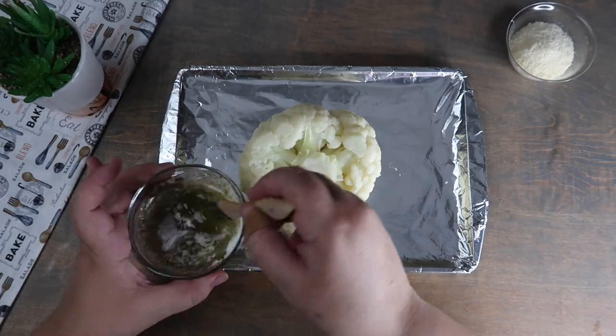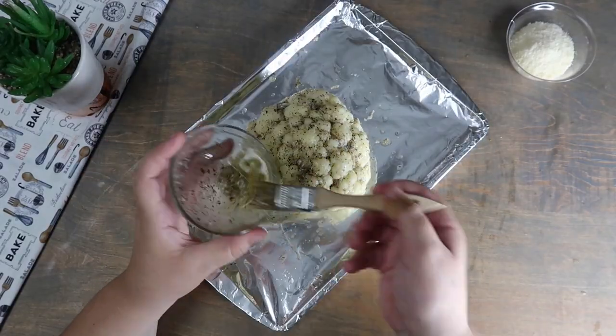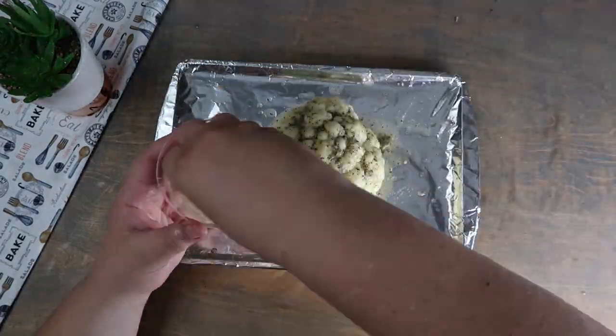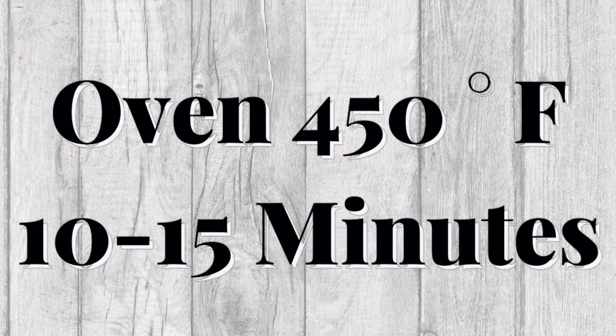Brush this mixture onto the boiled cauliflower head. Top with parmesan cheese. We're going to bake this in the oven at 450 degrees Fahrenheit for 10-15 minutes.